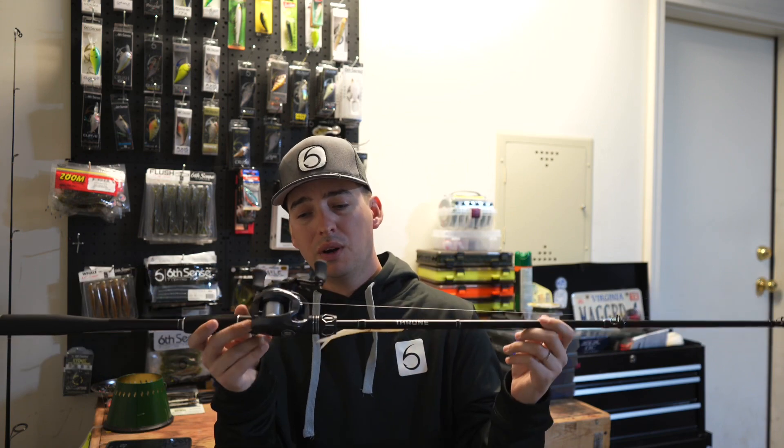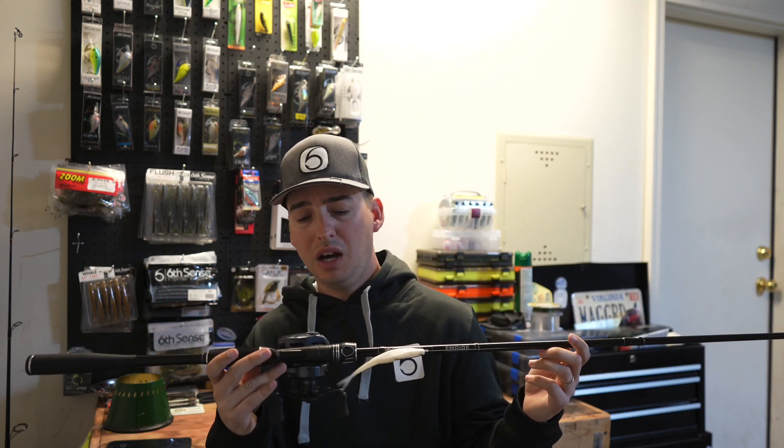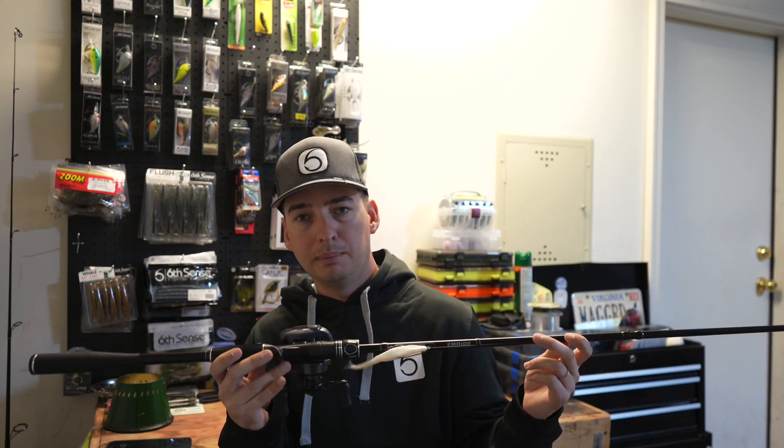Overall, this setup right here is not going to break the bank. If you like this particular type of video, don't forget to hit that thumbs up, leave us a comment — I will try to get to every comment that you all leave. We'll see you in the next one!